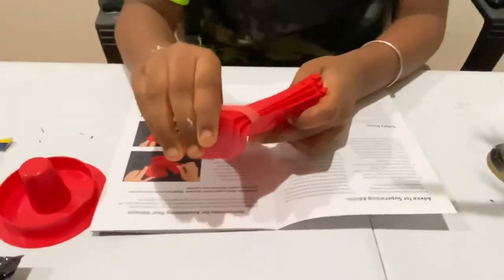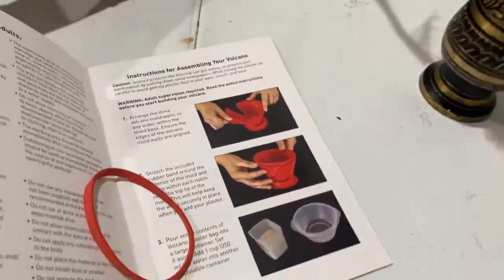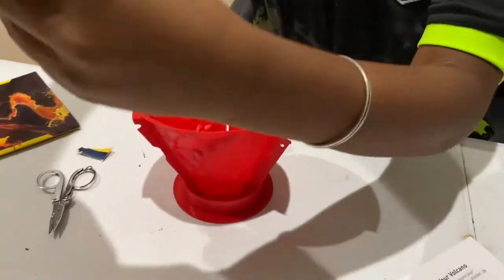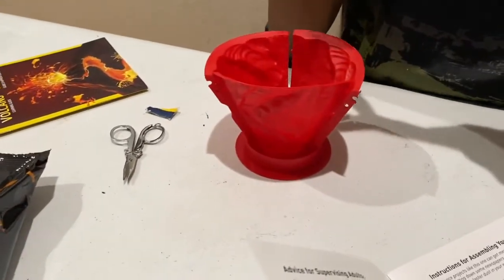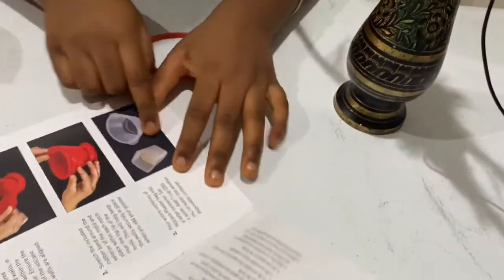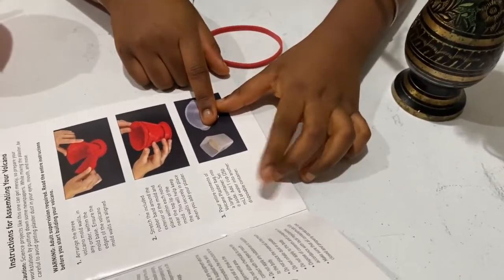So first we have to take these. As you can see, it says I have to put these volcano mold pieces around it like this. I actually have no idea what the instructions are doing - it looks weird but they're instructions. So now we need to connect these little dots, and then we need to pour the entire contents of the volcano plaster bag. I hope this is plaster because of the eruption powder. This is eruption powder, this is the plaster. We have to keep that plaster in a large container and add one cup, 250 milliliters of water.